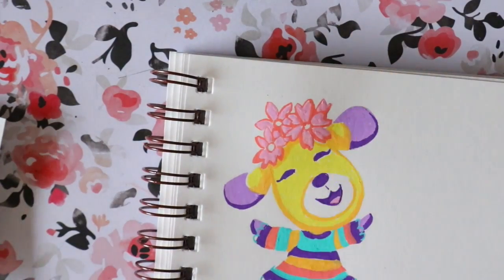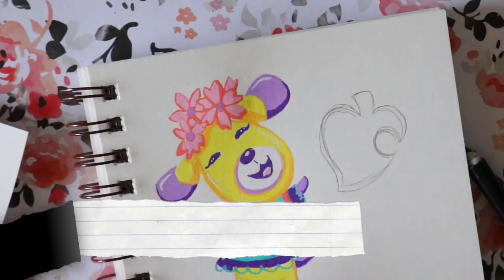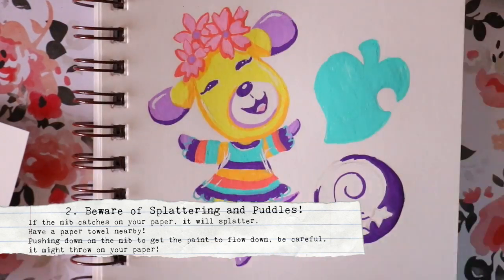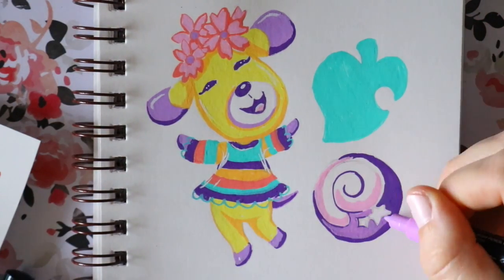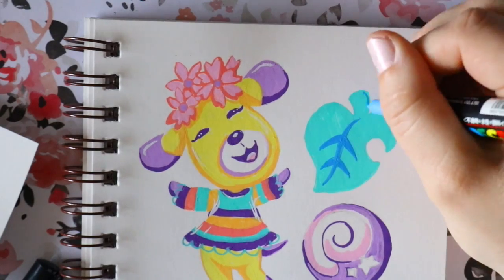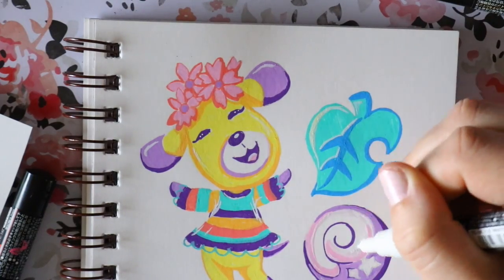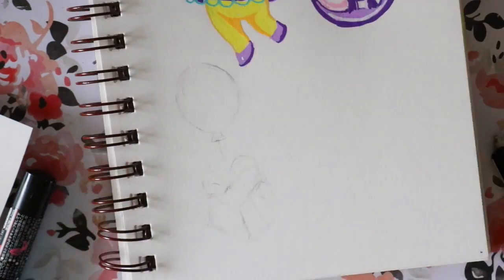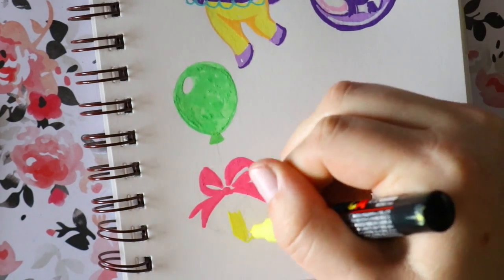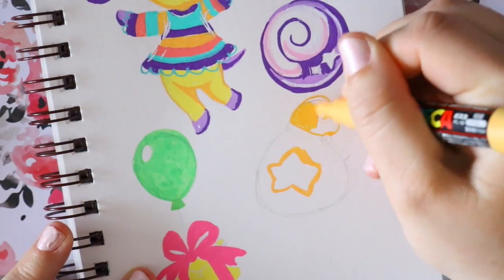If you've ever worked with paint markers — whether Sharpie paint markers, Posca pens, or any kind of paint marker — you must know that if you push down too much, you'll get a puddle all over the page. The best advice I can give you: it's just like paint, like watercolor, like gouache — grab a paper towel and blot it to pick it up. Or you can distribute it from place to place and even it out. If you leave that big puddle, it will dry and leave a cracked-looking paint look.